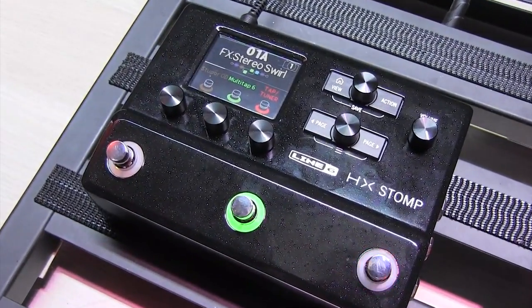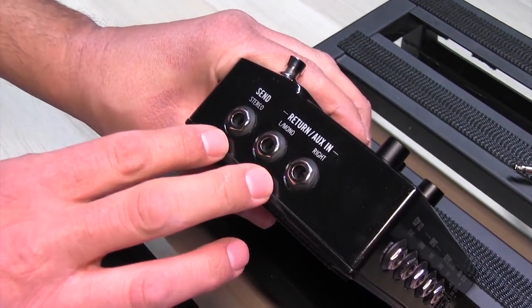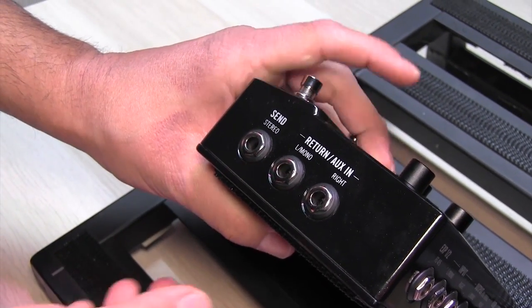We have the touch capacitive foot switches and the classic tap tempo. Take a look on the side here — I do have an effects loop, so if I want to do anything in a four-cable method with a traditional amp, I can do that, or I can run external effects with it.